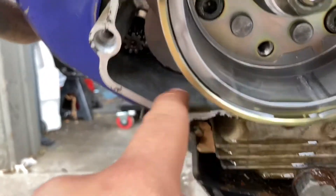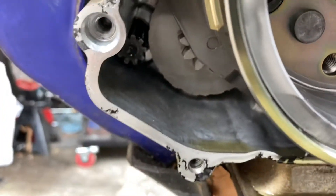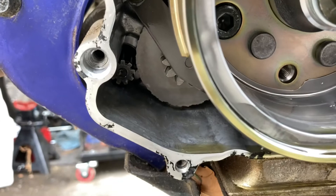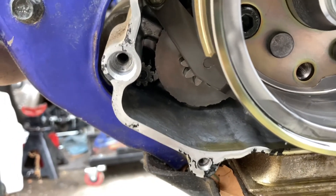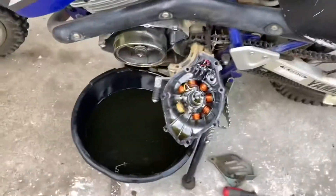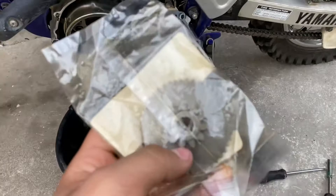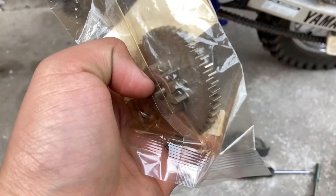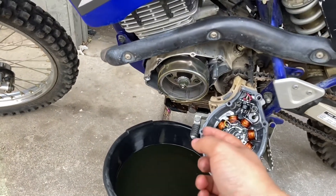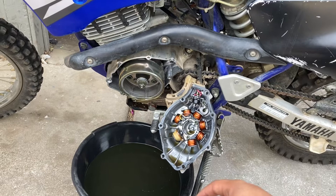As you guys can see, this is the starter, and this is the idler gear — which is completely rounded. Let's focus in a little bit right there in the center. That is the gear we are going to be replacing, and I have the brand new one right here — the genuine Yamaha idler gear. As you guys can see, the thing is supposed to obviously have teeth, and that one in there does not. That being said, we're going to take off this flywheel, access that little gear, replace it, and then we'll see if the electric start does indeed work.